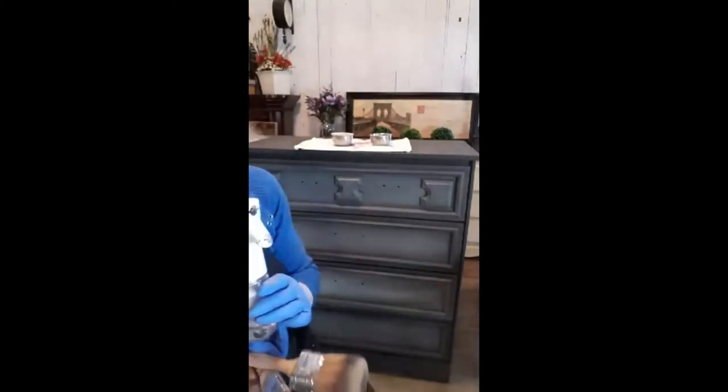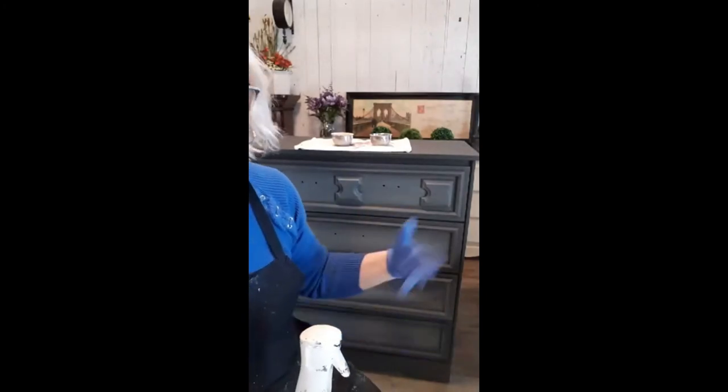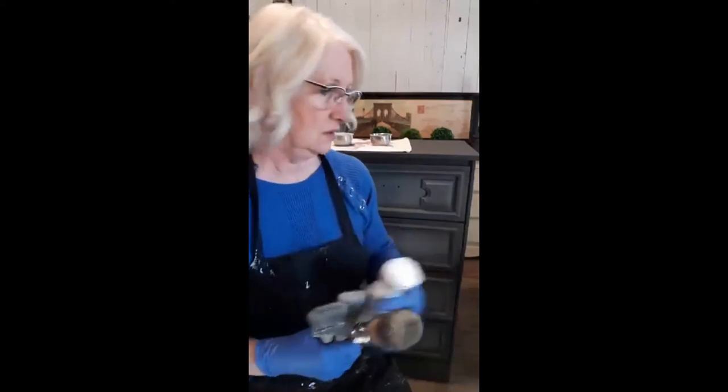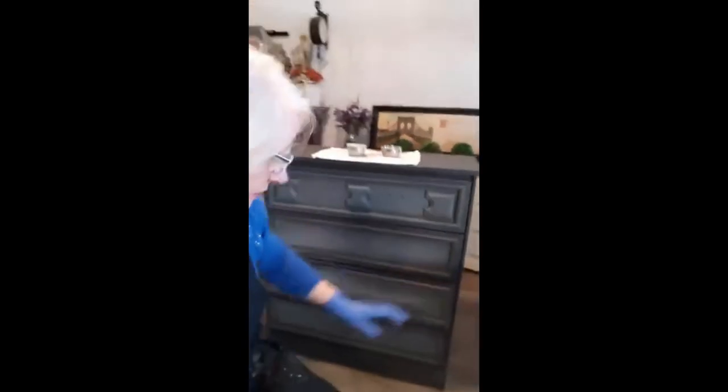The other thing you'll need is a spritz of water. When you're blending, one of the keys is water, water, water. Fusion paint is an acrylic paint — it's not a chalk paint — so it tends to not blend as easily, but it just requires water and a little bit more paint. If you have the water, the brushes, and the blending brush, you're good to go.